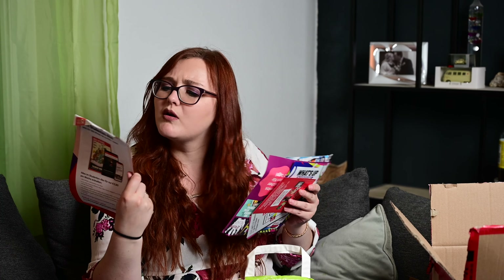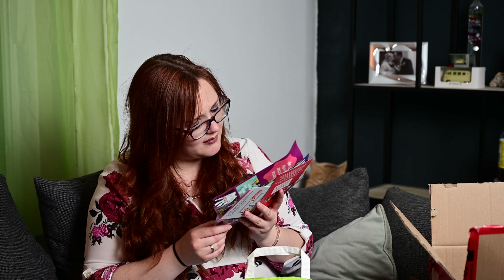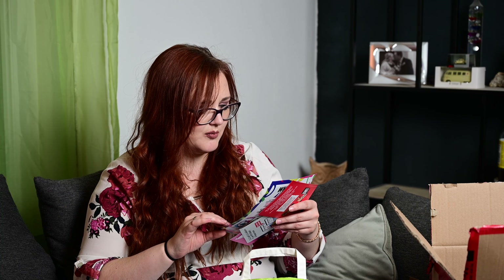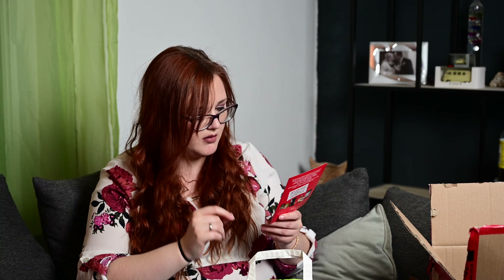Dann haben wir hier noch ein paar Flyer. Da ist einer: "Fass dir jetzt ein Herz und dokumentiere deine Entscheidung zur Organ- und Gewebespende." Habe ich ja schon. Dann einmal von Abo-Spiegel. Und dann haben wir Moseliesel – "Die Moseliesel redet jetzt mit dir" – eine App. Die werde ich ausprobieren, finde ich cool. Und von Nextory – das sind wohl Hörbücher. Dann einmal von Bang: "Mach mit und werde Teil der Bankster-Community auf unserem Instagram-Kanal." Brauche ich aber jetzt auch nicht.